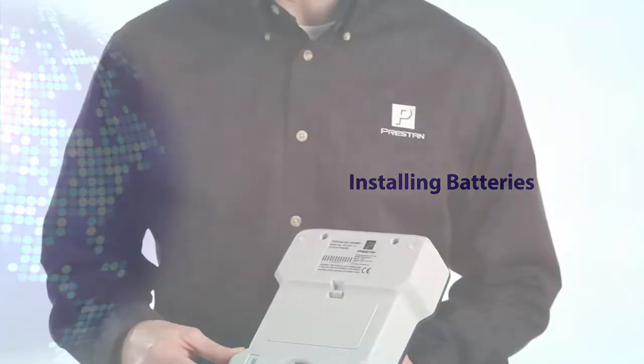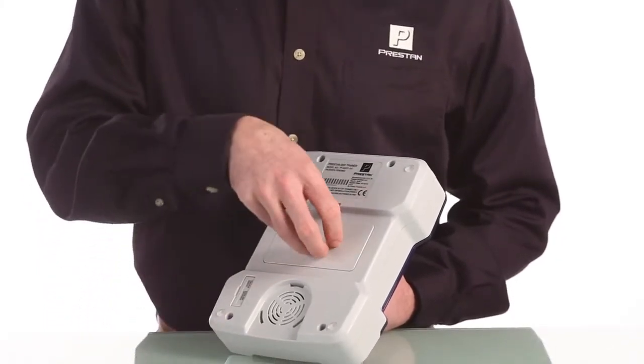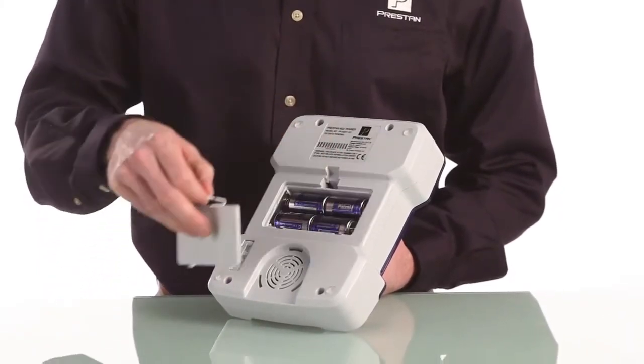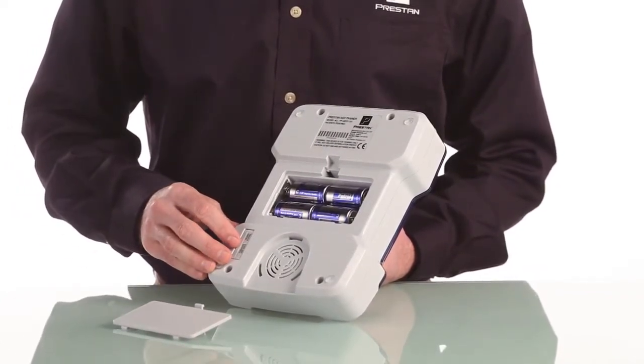Let's start with the back of the AED Trainer. This is where the battery compartment is located, and as you can see the AED Trainer is powered by four standard C batteries, which are in the unit when it is shipped to you.